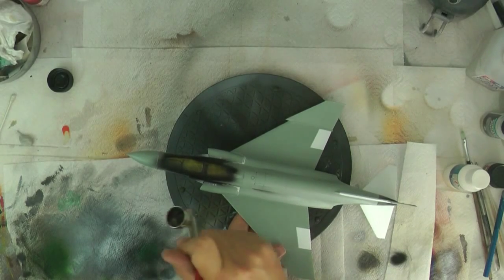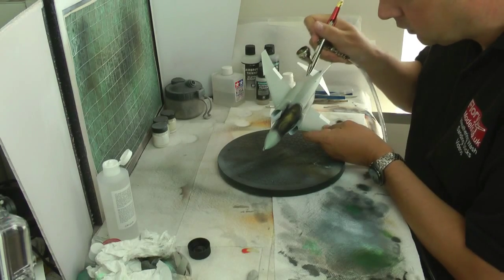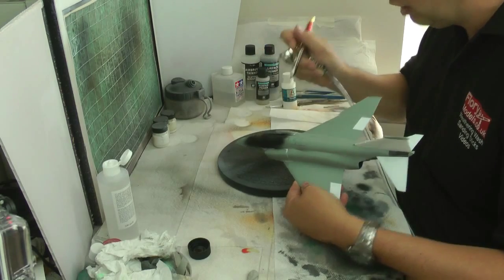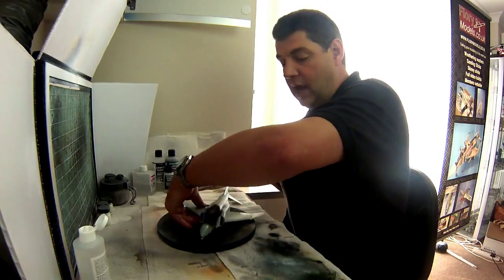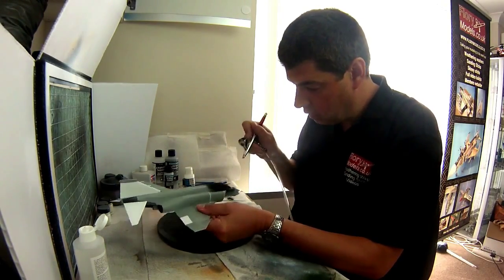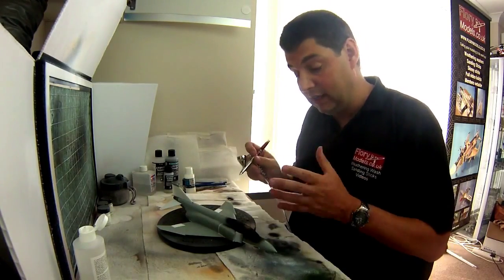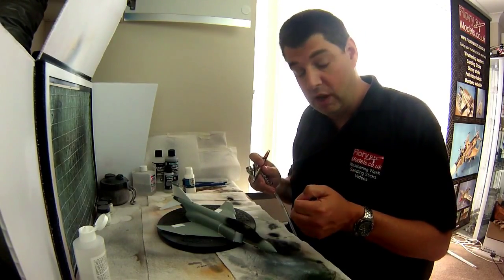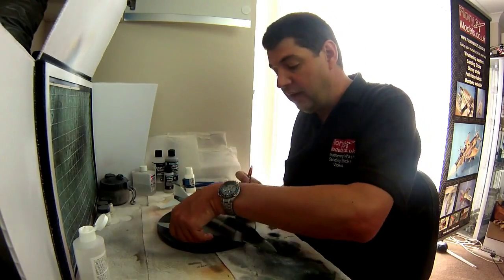Once you've got a bit on there you can go a little bit further. All we're trying to do is apply the black. What you don't want to do is come underneath trying to spray up, because otherwise you'll just fill up the cockpit. A little dusty bit going underneath is actually quite nice — like real life. By the time you put a little bit of dry brushing over it with canopies open, it gives a great weathering effect.